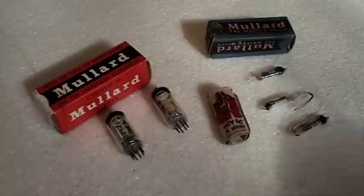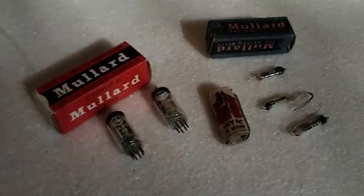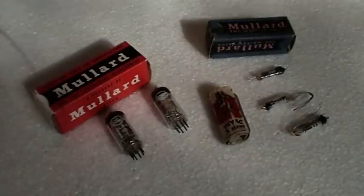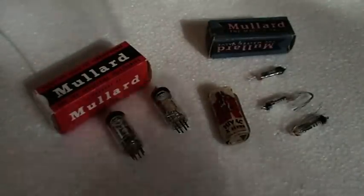So there you go — some examples of early valves. Unfortunately we don't need to use these anymore, and things have got a lot smaller, more complicated, but more reliable. Thank you.